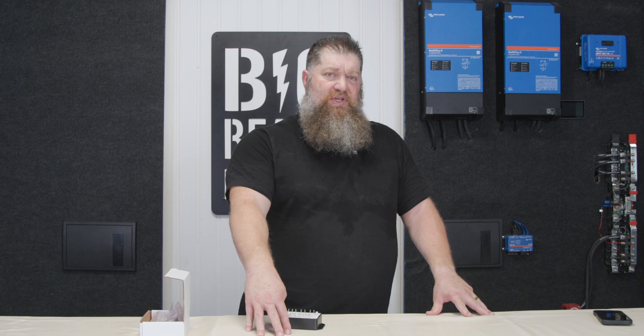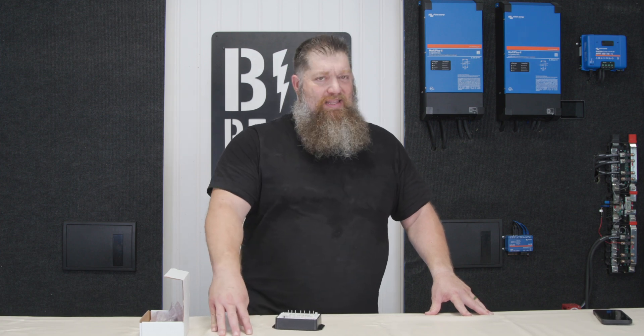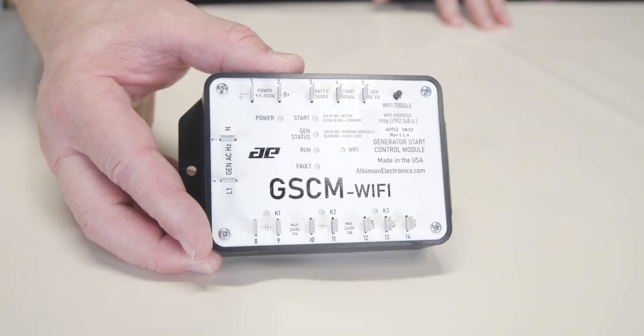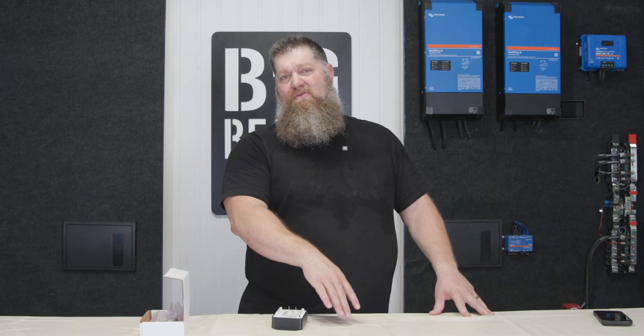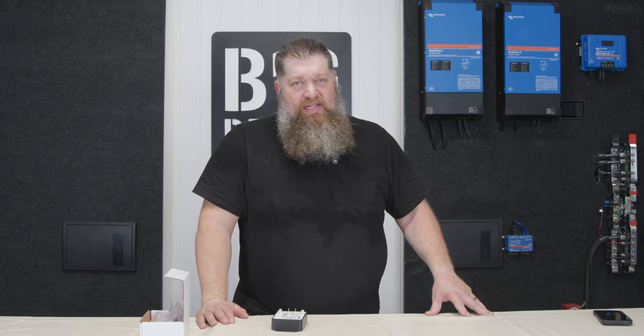There may be an onboard generator, but you still have to be alerted when to start it and when to turn it off. What if you could automate that by adding a GSCM — a generator start control module? You can program that through the Victron system to start the generator whenever you reach a certain state of charge.